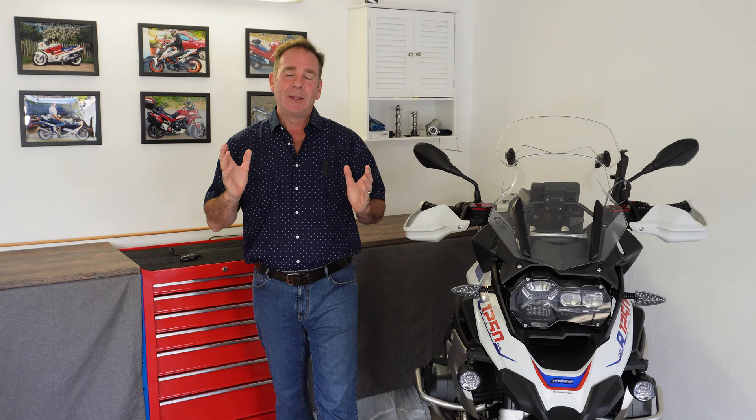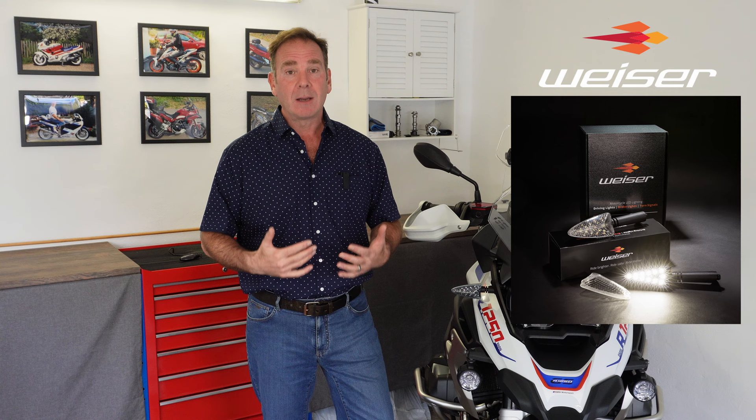Hello and welcome, my name is Carl and the channel is called Just the Way It Is. Today by popular demand we finally have the episode all about these indicators - the replacement indicators that I fitted to the front and rear of my GS, which have fixed and resolved the problems I've had from day one with these multi-function lights. I'm not going to go through the problems themselves as I've covered that in depth in a previous video.